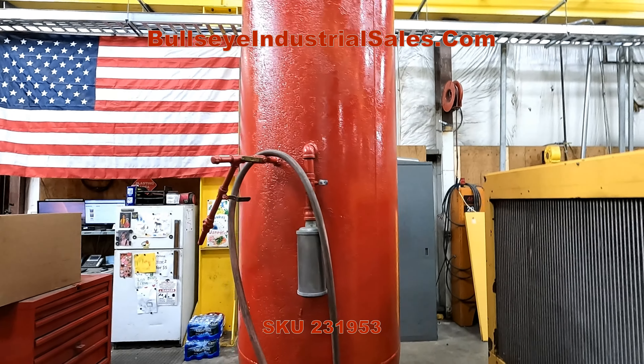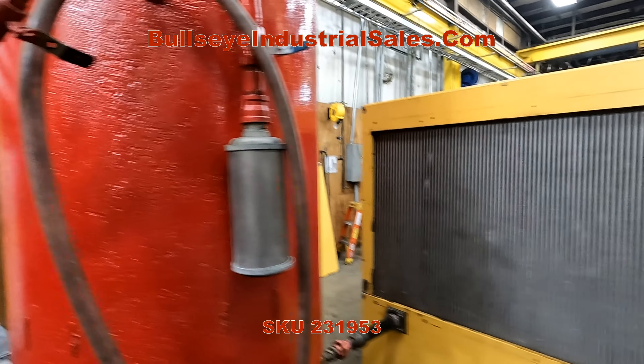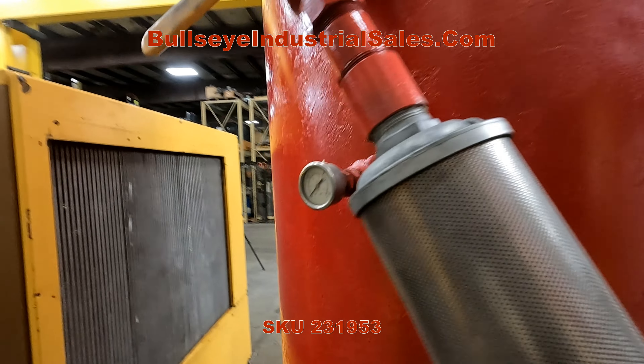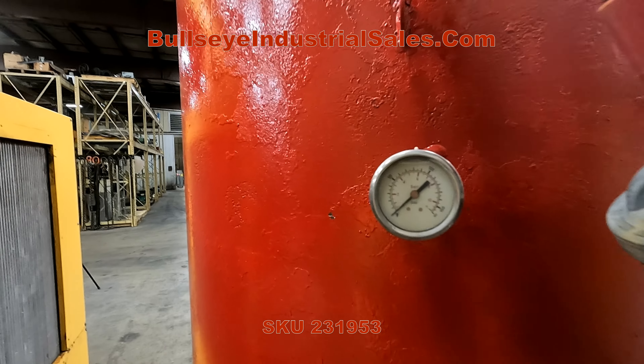This red tank here is hooked up and will be filling up shortly when we fire the compressor up. Currently we have no air in it.